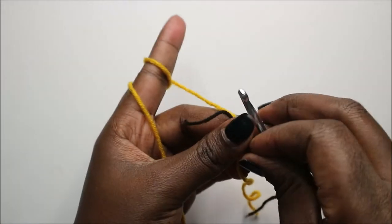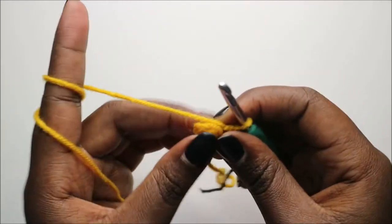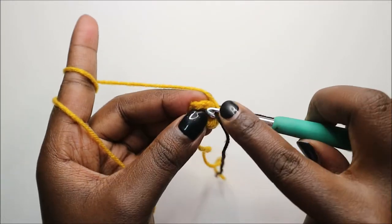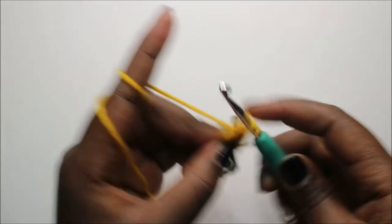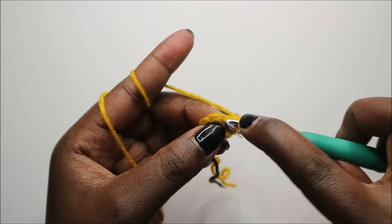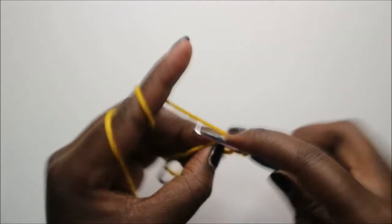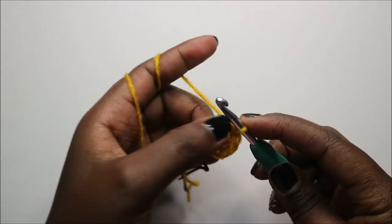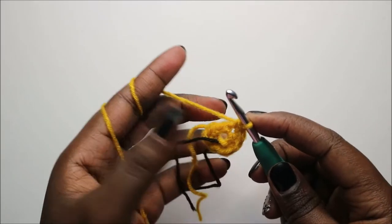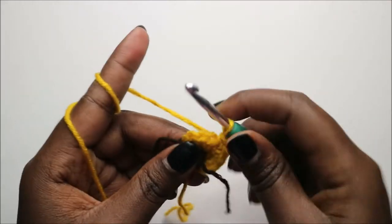In the next row, increase in every stitch around — increase in the first stitch, increase in the next stitch, and increase all the way around.